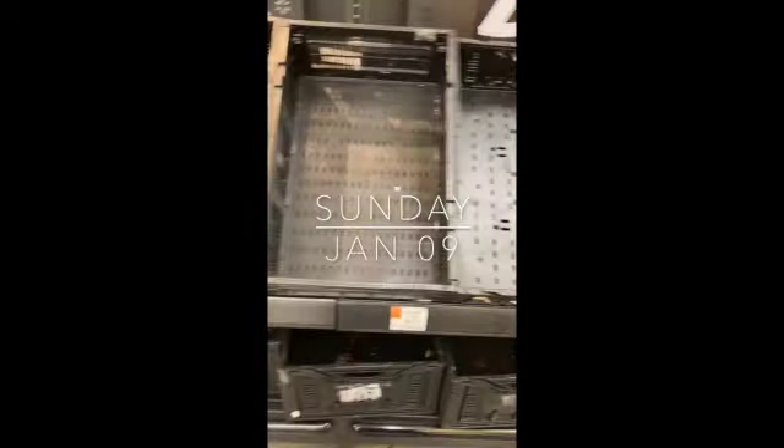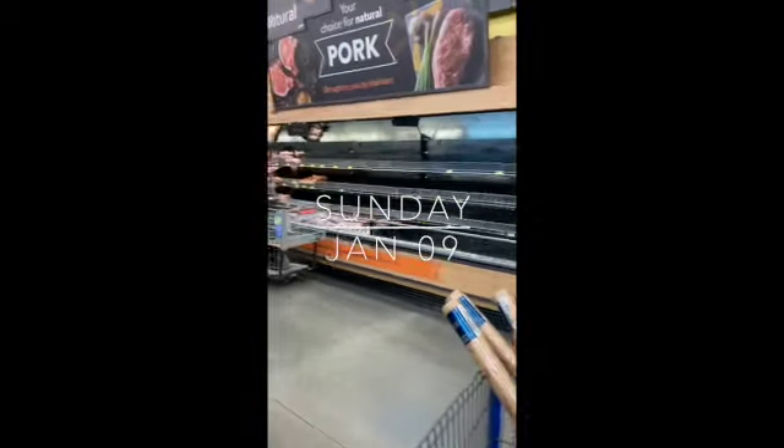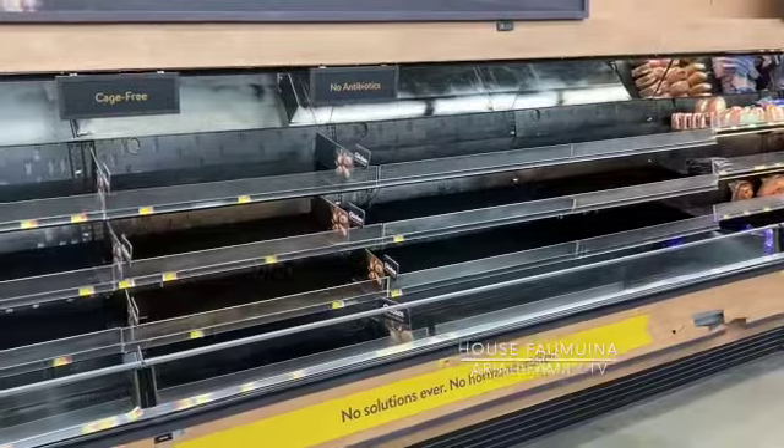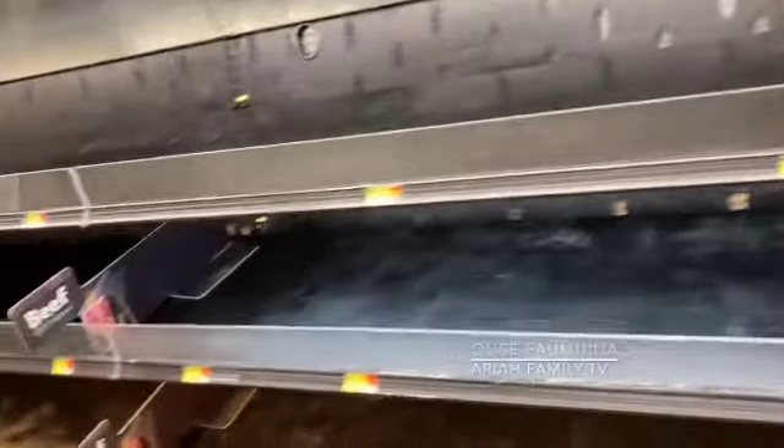There's not even potatoes — look at that, no freaking potatoes. They don't have any meat. Yeah, it is empty. Oh, they do have some of these, but there's literally nothing in here. Look at this — and look at that, nothing.